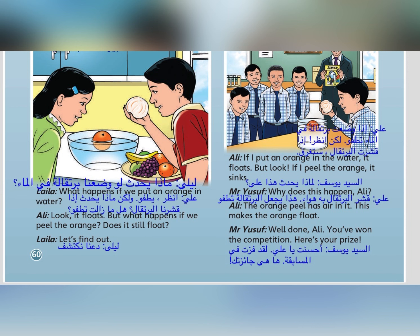What happens if we put an orange in water? Look! It floats. But what happens if we peel the orange? Does it still float? Let's find out.